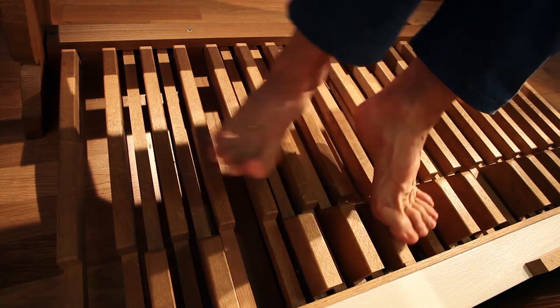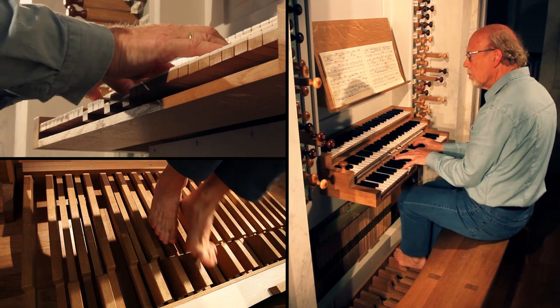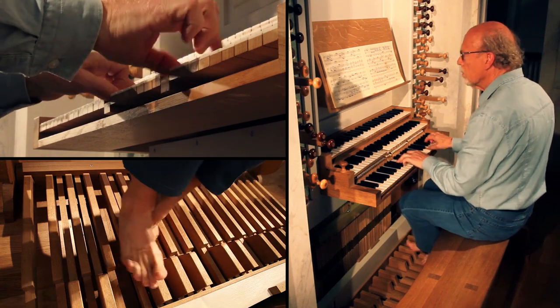Magne Orvik combines technical control with musical sensitivity and is truly a master of multitasking. Surely, the most famous organ piece ever is Bach's Toccata and Fugue.